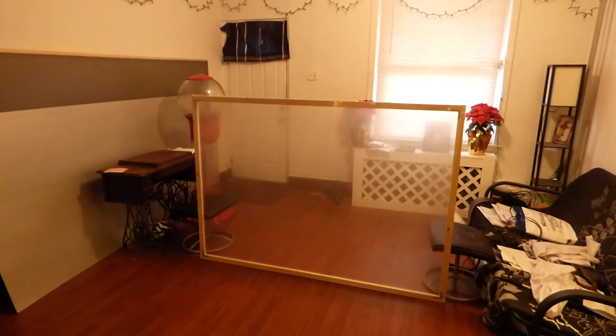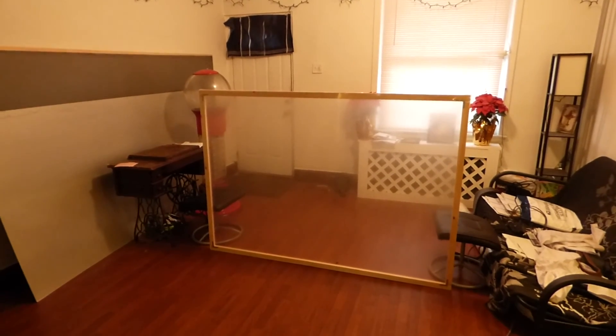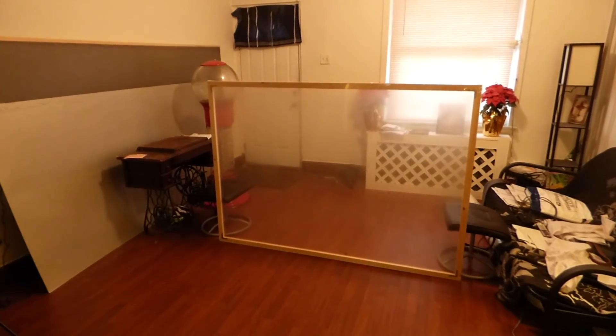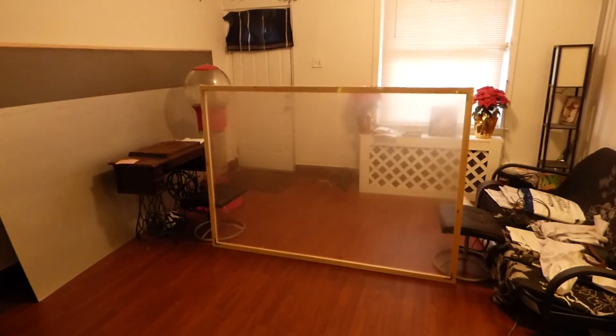Sorry about that weird noise you're hearing in the background. I lost my second cell phone downstairs somewhere and it has this really eerie, kooky alarm that goes off from time to time, so I had to find it.